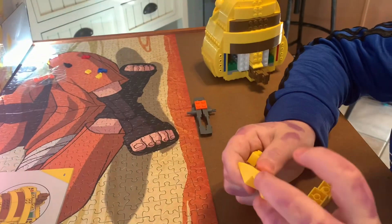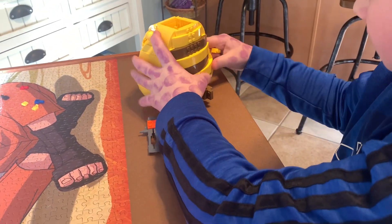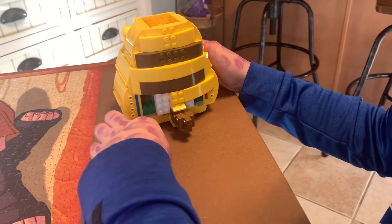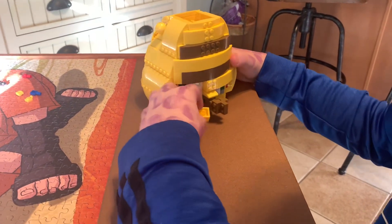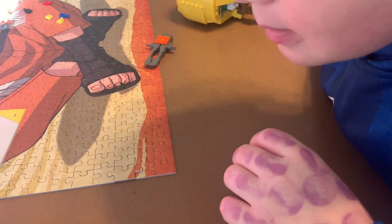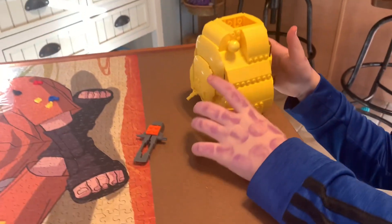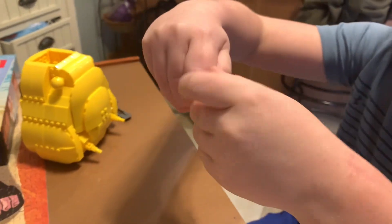We've got these pieces. See where they go. Yep, that's right. Two white underneath you. There you go. Nice. We've got almost his whole body. Seven. Seven and eight.